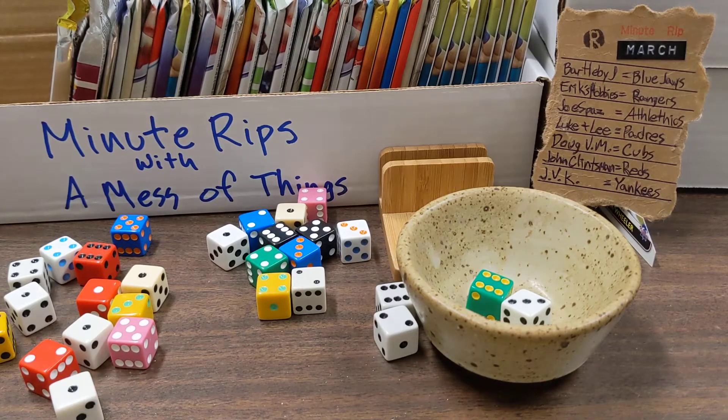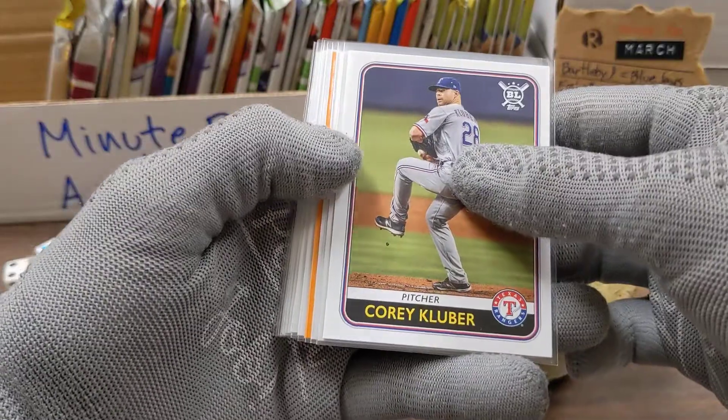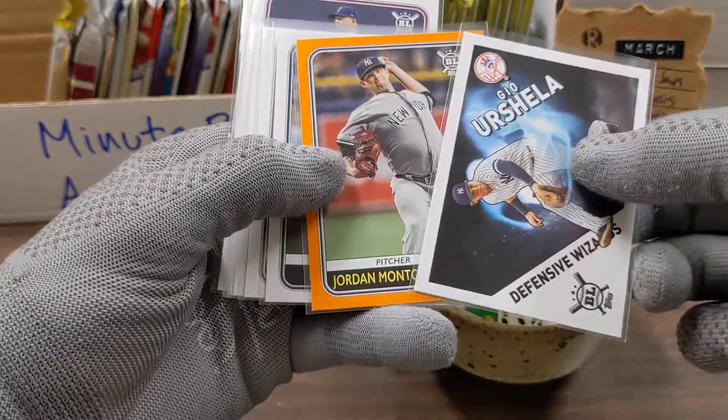Hey guys, welcome back to Minute Rips. We're doing pretty good this week, so let's consider this a cool down pack. We have the Rangers, the Reds going out to you guys, and two cards for the Yankees out of the insert sets.